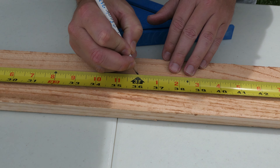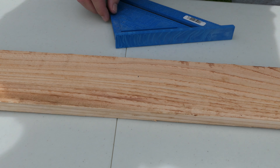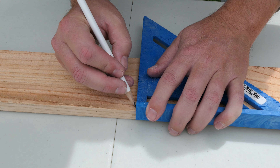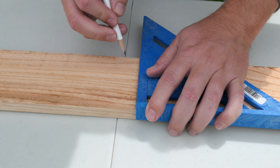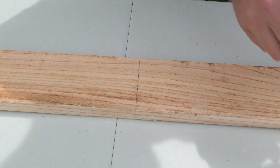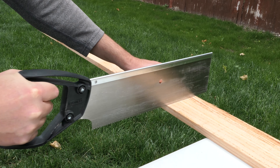Take your wooden slats, measure them, and cut them exactly in half. Since mine are 6 feet long, I'm going to cut all mine down to 3 feet in length. Grab your saw and cut right along the line that you made to cut each board equally in half.